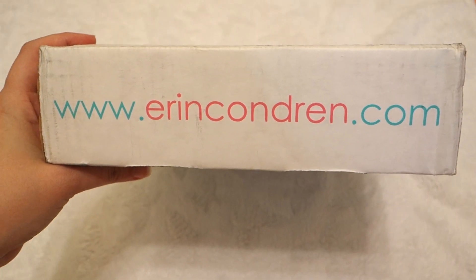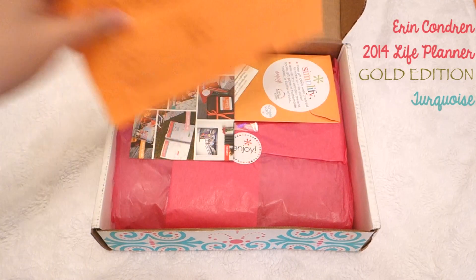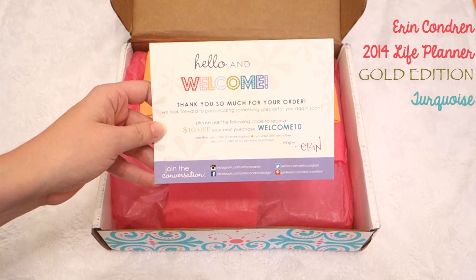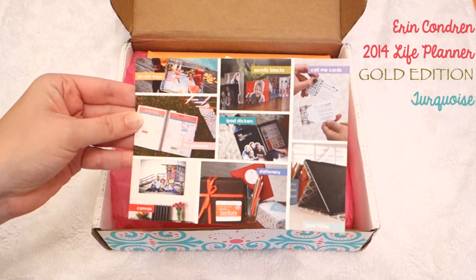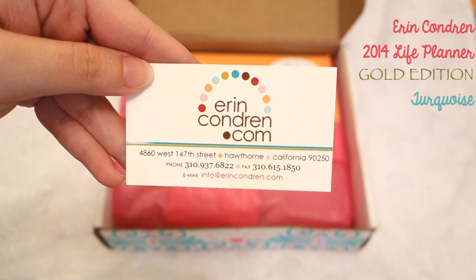I just got my new Erin Condren planner in the mail. Super cute box. We got a packing slip, a little welcome card, and a $10 off coupon for your next purchase. It displays some of their other products that they have, and we have their business card.